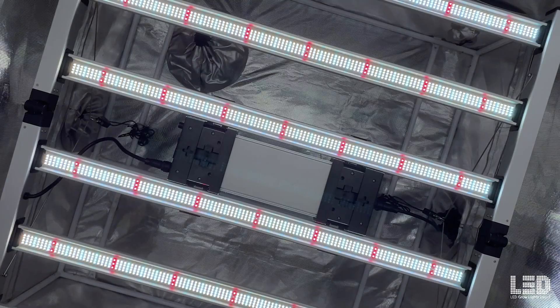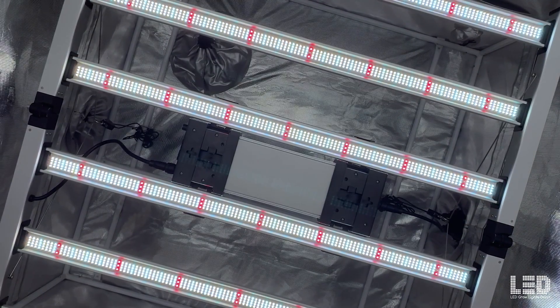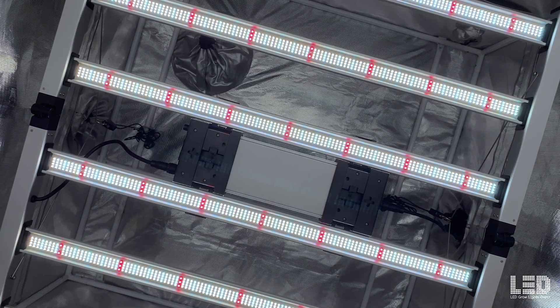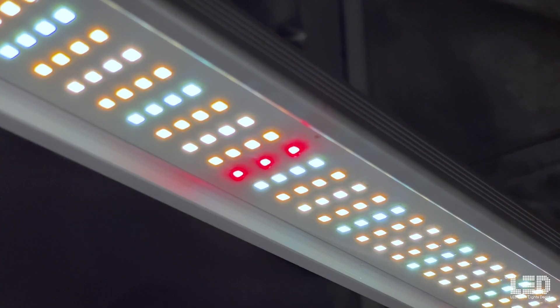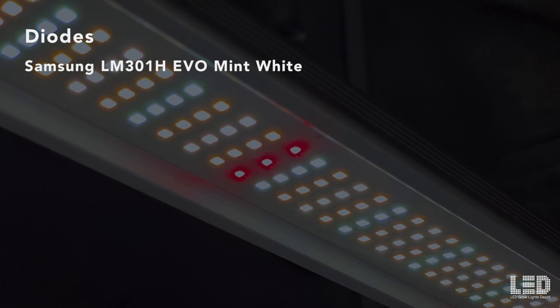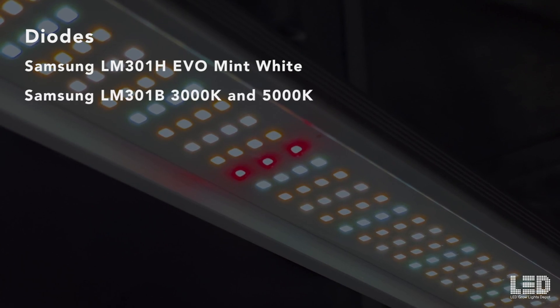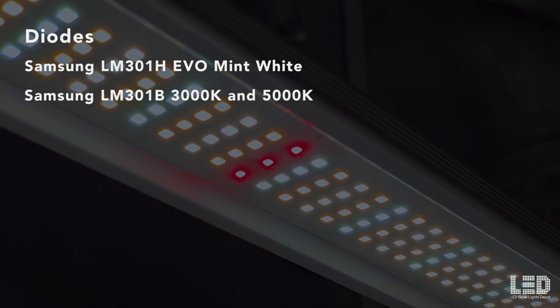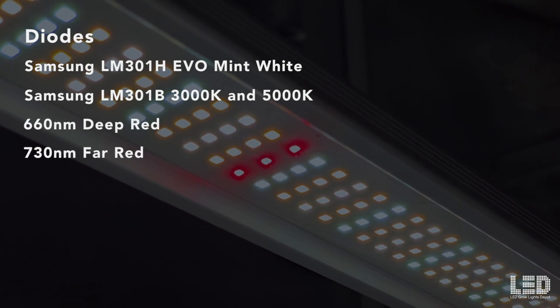The Mint White 680-Watt contains 469 diodes per bar for a total of 2,814 diodes over 6 bars. Mammoth uses a custom blend of the new Samsung plant-centric LM301H EVO mint white diodes along with Samsung LM301B full-spectrum 3000K and 5000K diodes, 660nm deep red, and 730nm far red.